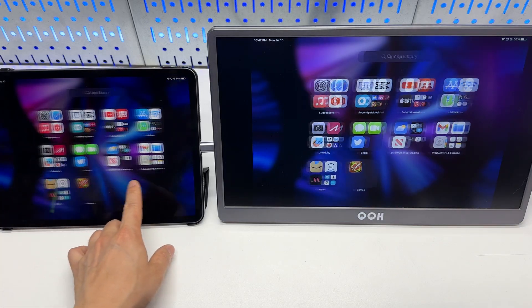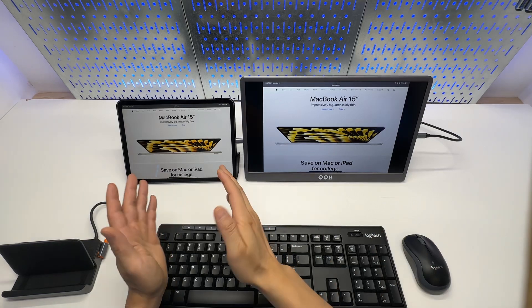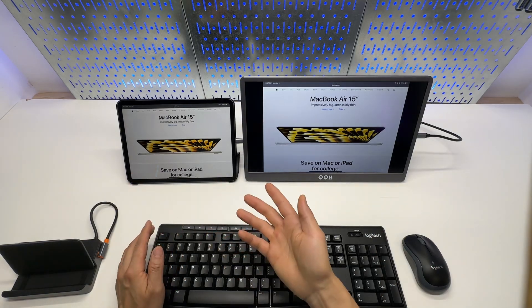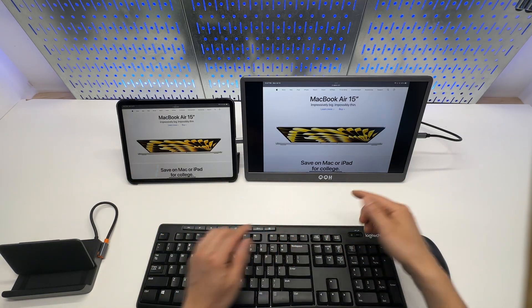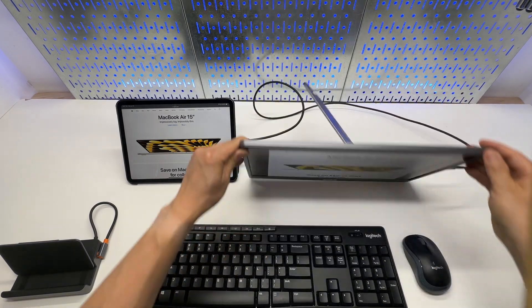I'm going to show you everything you need to know about using an external monitor for the iPad Pro 11-inch or 12-inch with the QQH external portable 15.6-inch monitor with a kickstand.